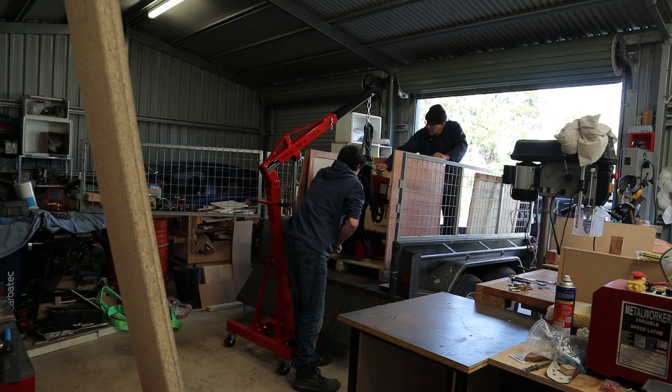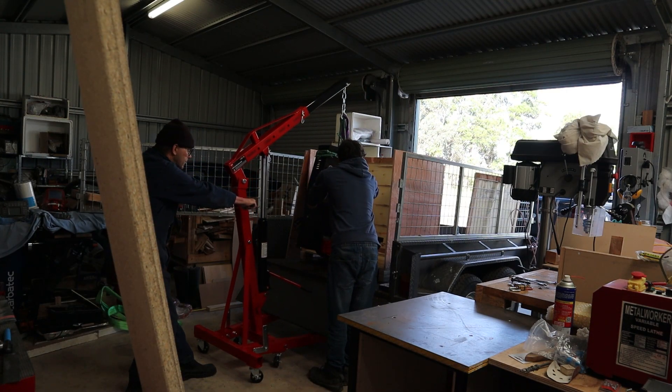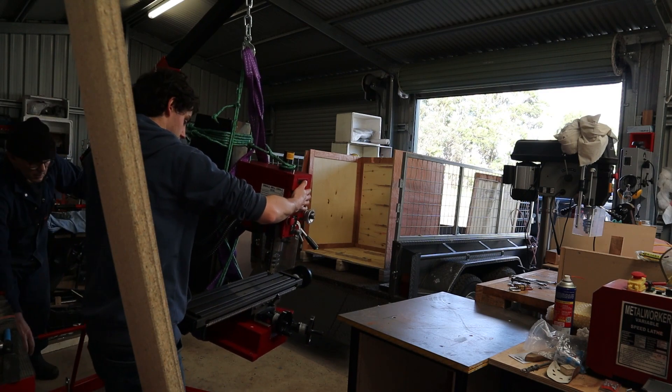The mill needed to be moved that day as this is not my trailer and the owner wanted it back. So with the help of dad we used the engine crane to take it off the trailer and move it over. This was quite a stressful move as I really did not want to drop it — it cost a fair bit of money.